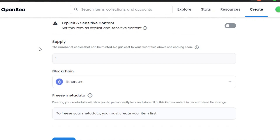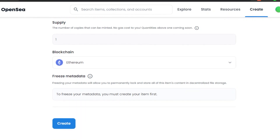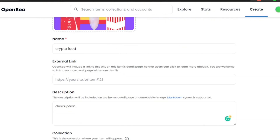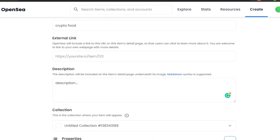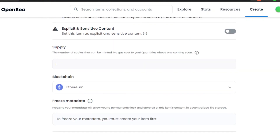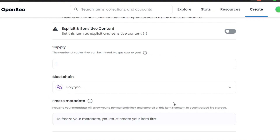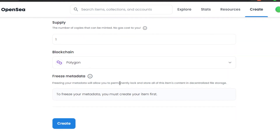In the Supply field, add the number of copies you're minting. I'm minting one. If you mint more copies, keep in mind the gas fee increases and each copy will have its own traits. For Blockchain, you also get the option of Polygon — a fast, gas-free blockchain that works with Ethereum. If you want to sell and buy NFTs gas-free, select Polygon. I'll do that. Finally, Freeze Metadata permanently locks and stores all your item's content in decentralized file storage.